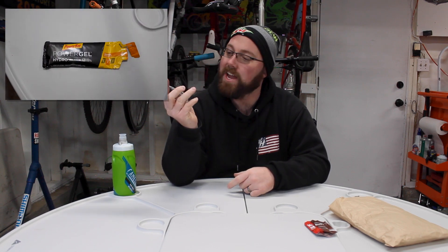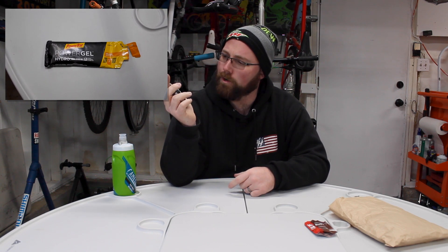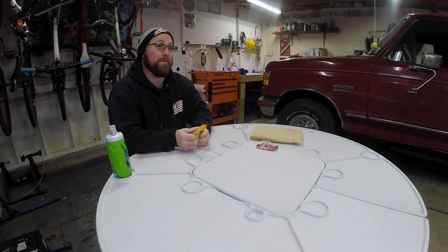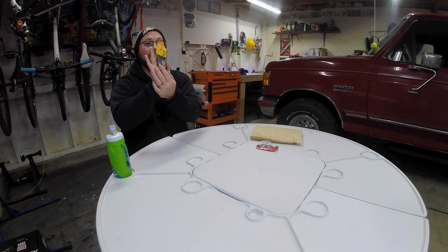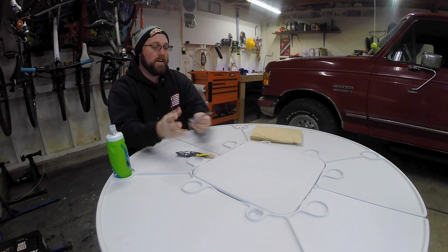Product number two: we got the PowerBar Power Gel — Hydro Liquid Energy Gel in orange. It says 'easy to swallow without drinking immediately afterwards.' They have something here called a trash chain, and that one had a litter leash. This one feels like a gel — that one was very thick like syrup, this one feels like a gel. It's definitely bigger, almost as big as my hand for the packet — it's actually like twice the size.